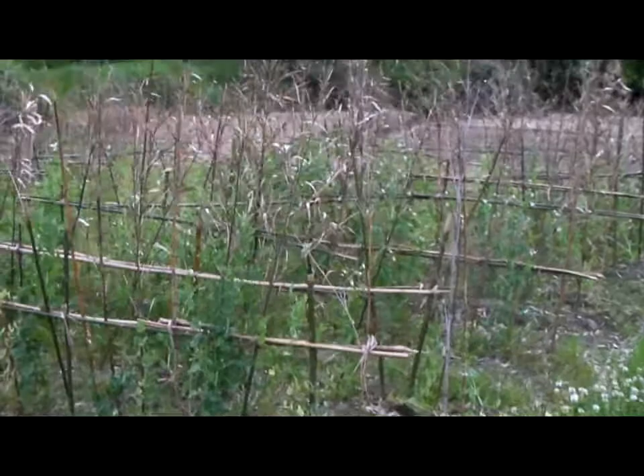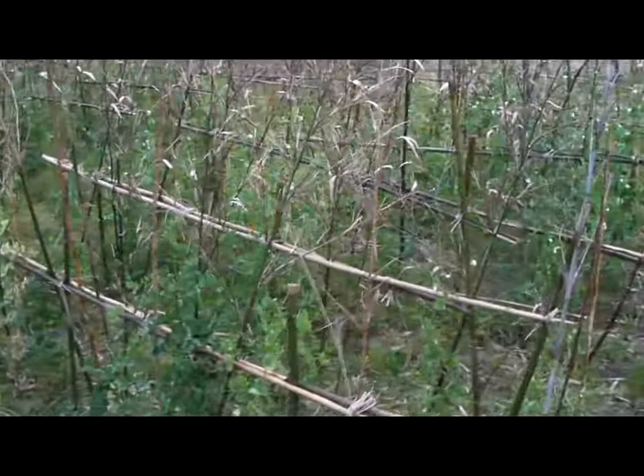Here's something interesting that, frankly, I don't see much anymore. This is a bean field with scaffolding done the old-fashioned way. Let's take a look.